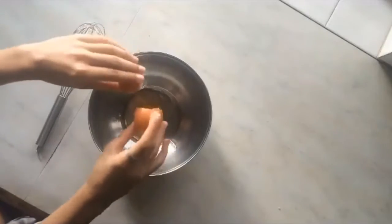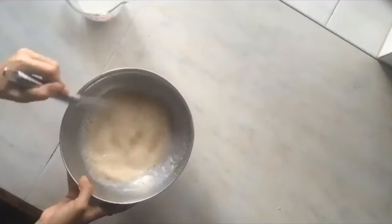Add your egg into the bowl along with 1-2 tablespoons of brown sugar. Use a whisked fork or hand beater and whisk it for a bit.